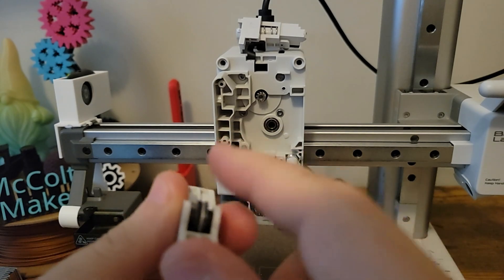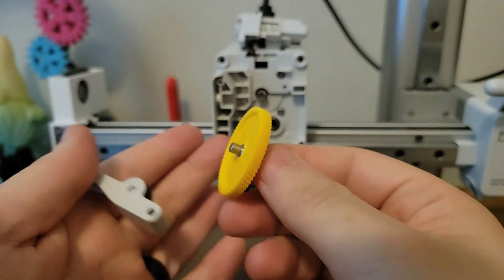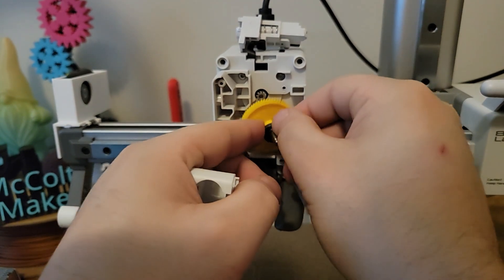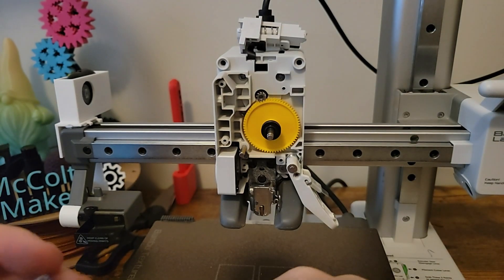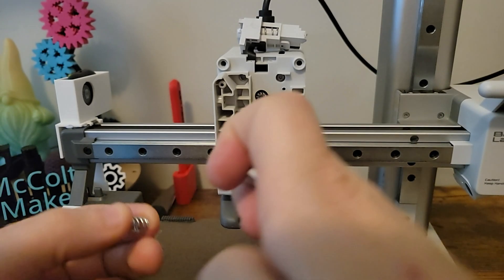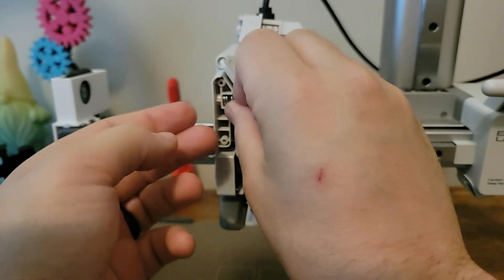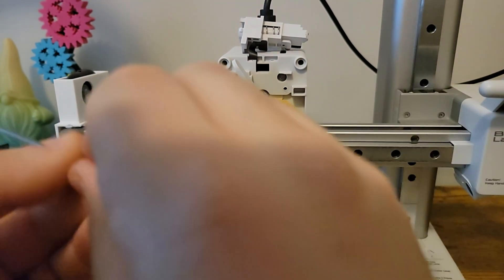We can now inspect the extruder gears for any signs of damage or if any filament has gunked them up. Now we're going to do everything we just did but in reverse order. There will be two or three areas I will highlight as they can be a little challenging and I struggled with them my first time. When reinstalling the tension spring and cap, be sure to orient the cap to the outside as the screw that was removed earlier controls the tension on the extruder.